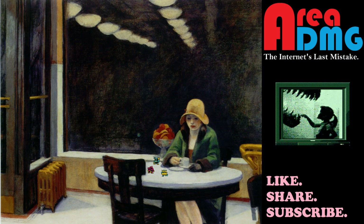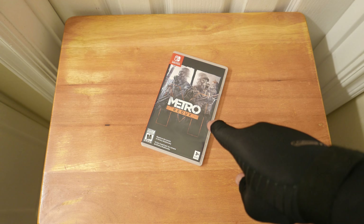Welcome to Area DMG — I'm your host Philip Wesley, the Mile High Mouth. Make sure you like, share, and subscribe. We're going to unbox what was in the thumbnail, but first I'm going to do a little bit of explaining about it. This is Metro Redux.